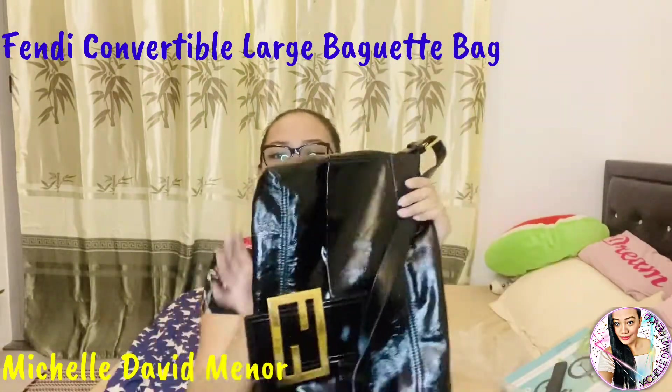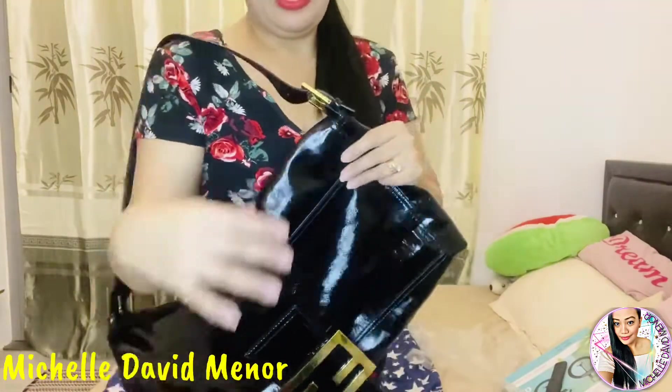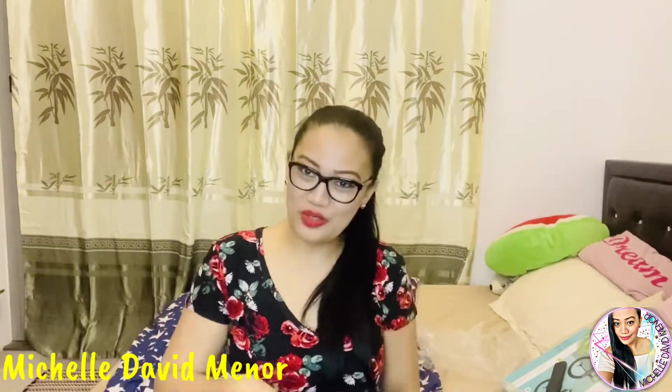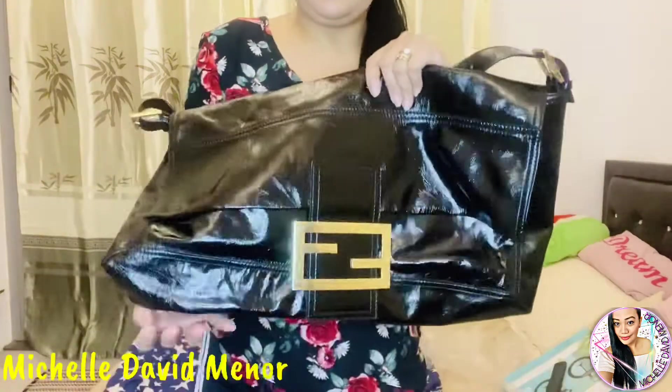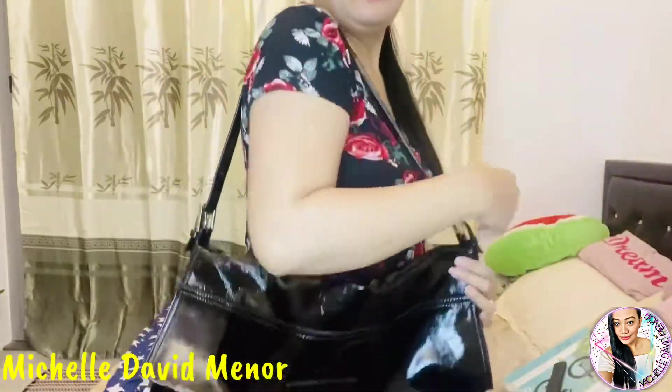As you can see, this is like a patent leather. It's so big — they say this is like a weekend bag. Because, as you can see, it's so big. The handle is detachable. It's so cool because it can be used either way — we can use it like this or like that.